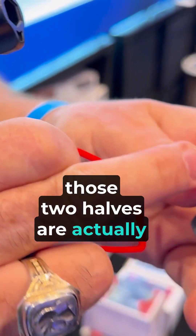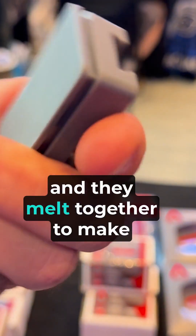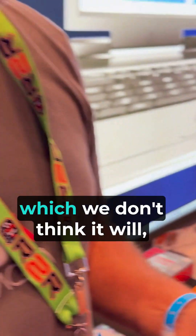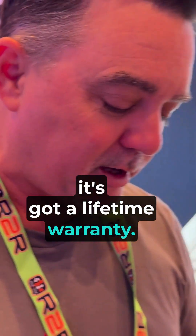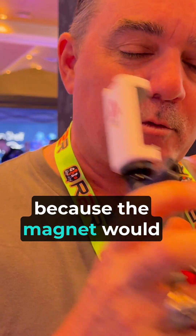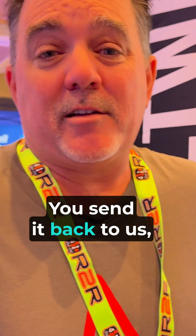Inside there, those two halves are actually sealed together with ultrasonic waves, and they melt together to make basically one solid piece of plastic. Now, it also shakes, which is not a mistake — it's made so that if water were to get in there, which we don't think it will (it's got a lifetime warranty), it would swell and wouldn't shake like this. Then you'd know it's no good, send it back to us, and we'd get you a new one.